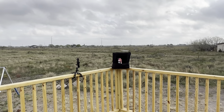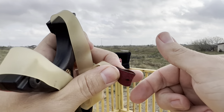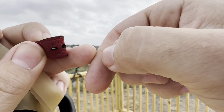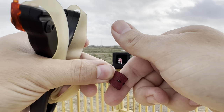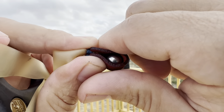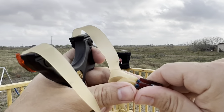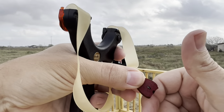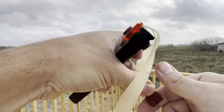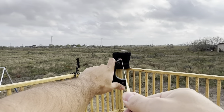It almost looks like a mechanical release — you're releasing the pressure like this instead of that. The other one I've seen is using the first crease of your finger, placing it right there, then putting the finger right on top. It's very similar to the other position, but it's right here on the first crease, and they release like that.